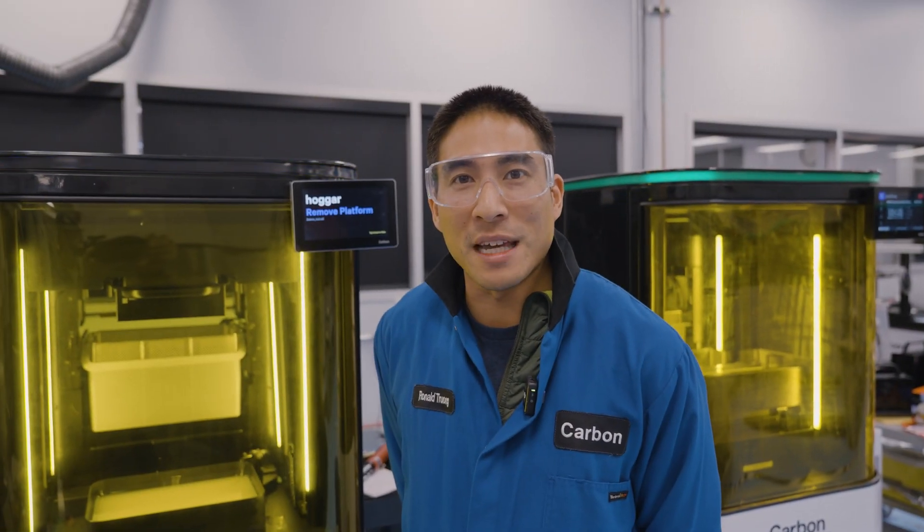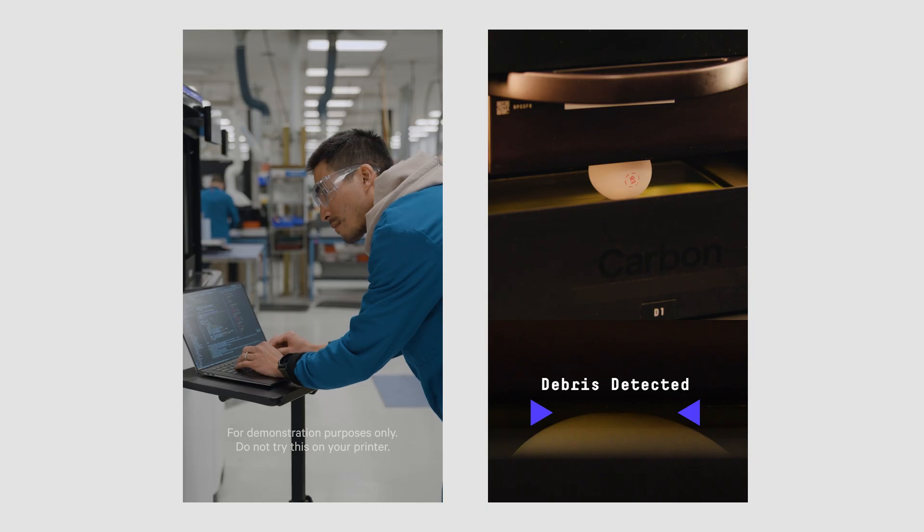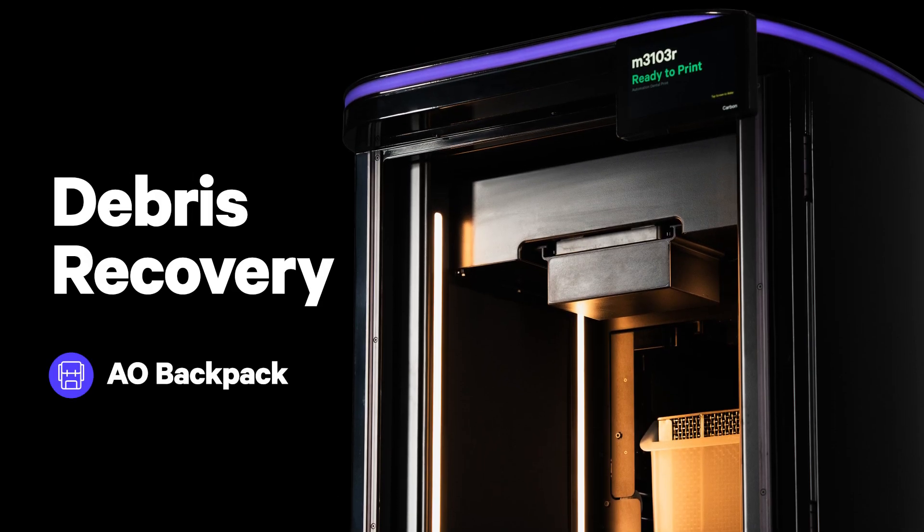Hey everyone, my name is Ronald. You may have seen our latest egg debris detection video. We now have this new feature on AO backpack called debris recovery. Let me show you how it works.